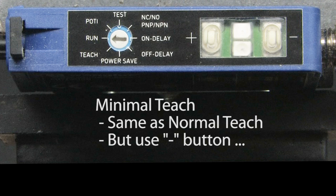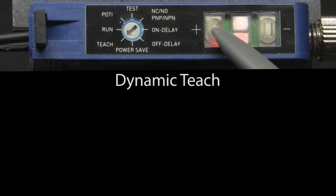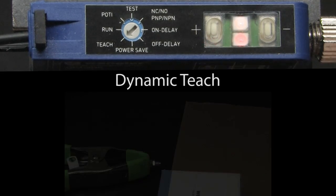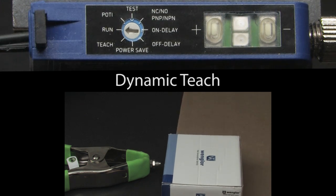Minimal teach is the exact same thing, but you use the minus button for both button presses. For dynamic teach, which learns as the objects go by, rotate to teach, press and hold the plus button until it blinks — that will take about 5 seconds. The sensor is now recording, so have the objects move by. When done, press the plus button again and switch back to run. Sure enough, the sensor doesn't see the far object, but it does see the close one — perfect.